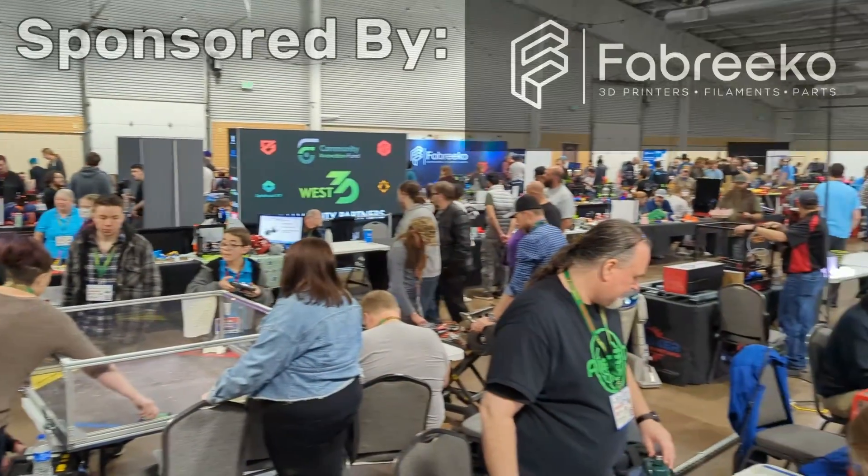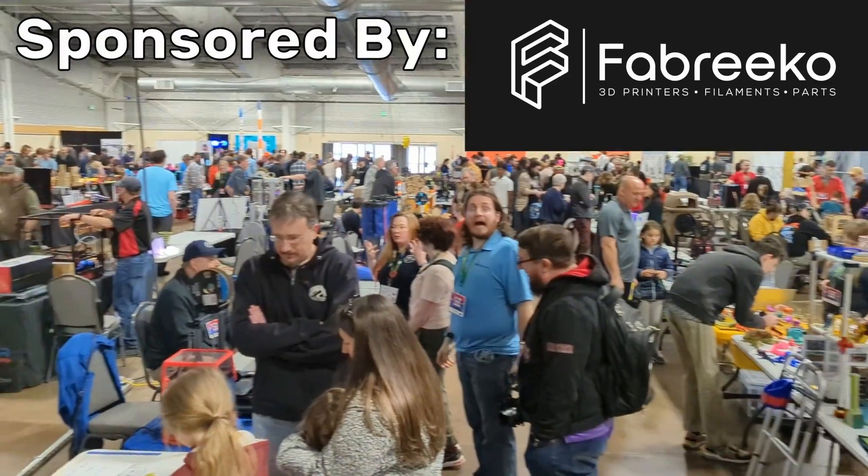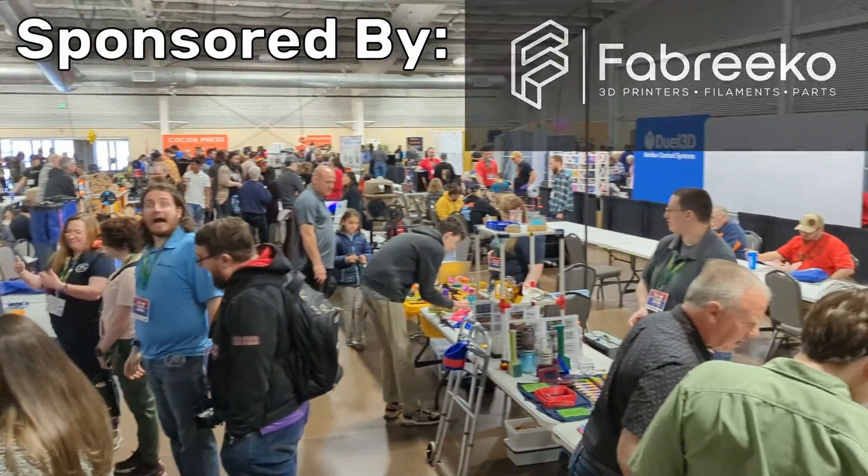Coverage for this year's Rocky Mountain RepRap Fest is brought to you by Fabrico. For printer parts, kits, accessories and more, check them out in the link in the description.